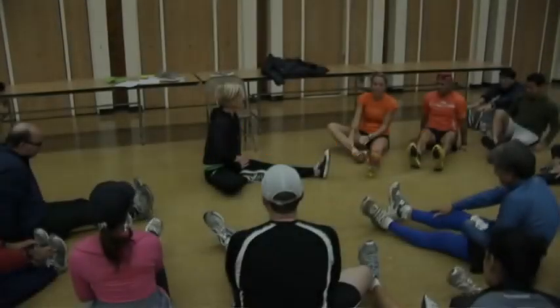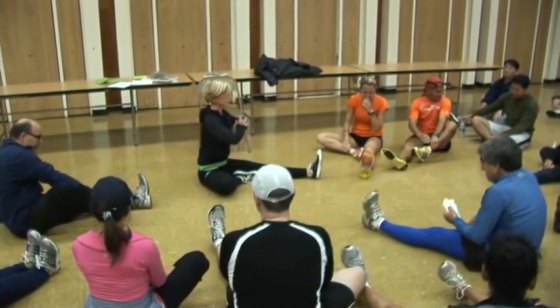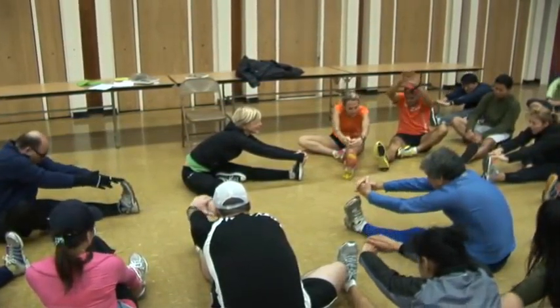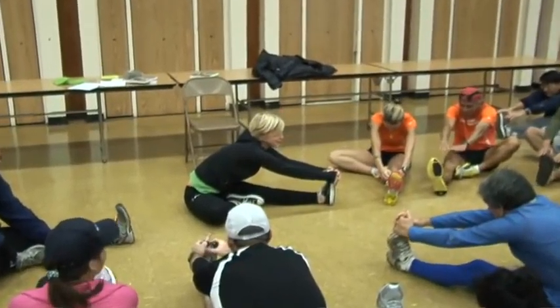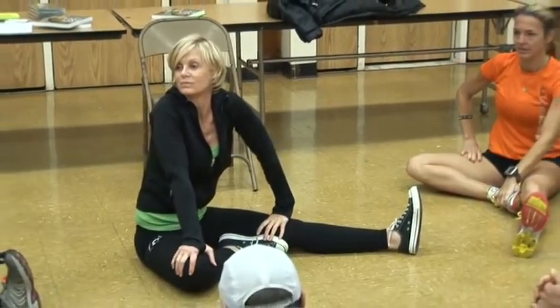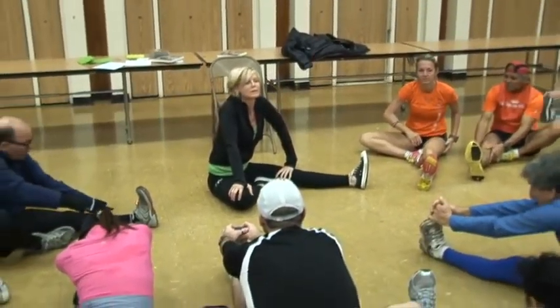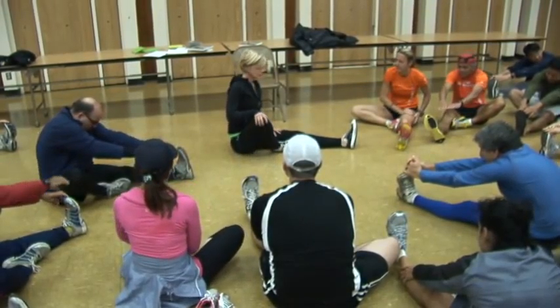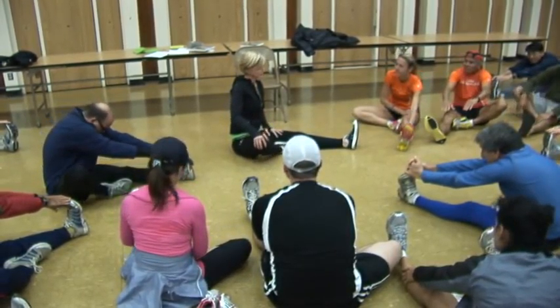Seated tree: bring your right foot to the inside of your left thigh. Sit up tall, deep breath in, exhale. You feel that — where are you feeling that? And as your hip opens up, your knee will start to fall to the ground.